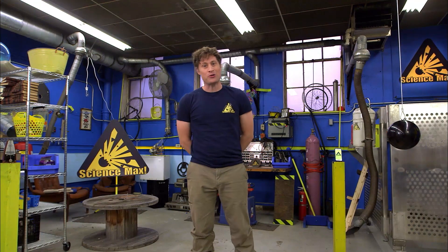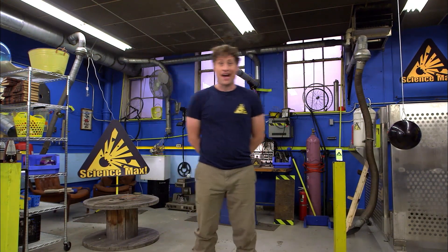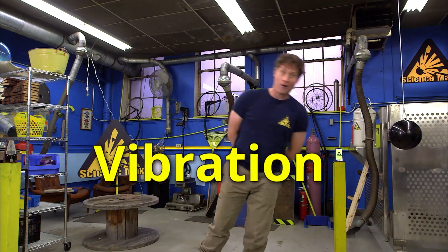Greetings, Science Maximites, and welcome to Science Max Experiments at Large. My name is Phil, and today on Science Max Experiments at Large, we're going to be looking at vibration.